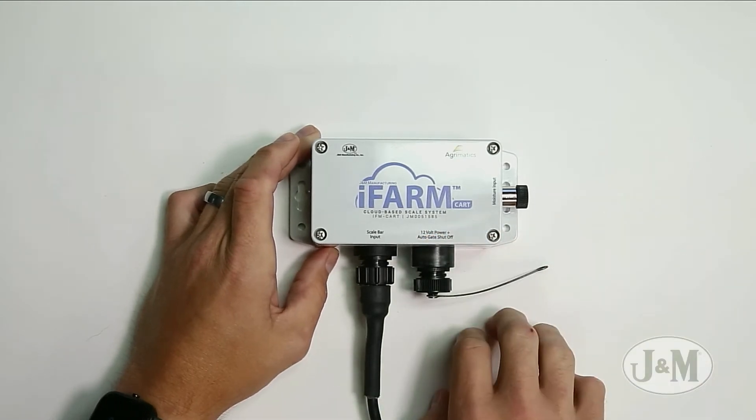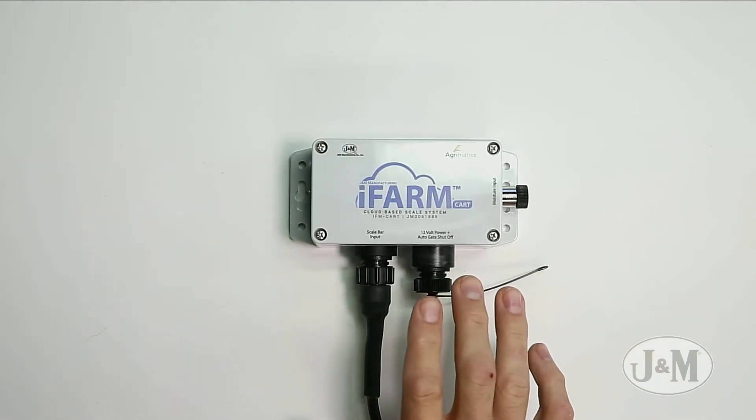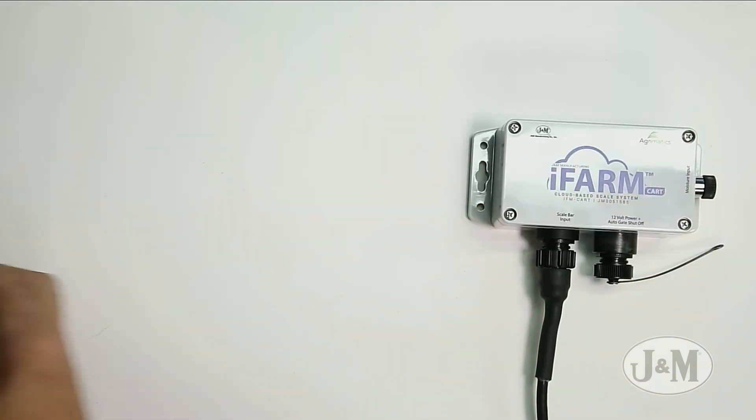When you take off the lid to check the battery and put the lid back on, just don't over-tighten it. I have the battery already installed and we should be good to go. I'm going to move this off to the side and bring the iPad in.